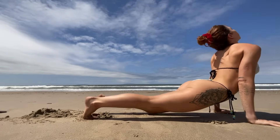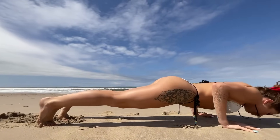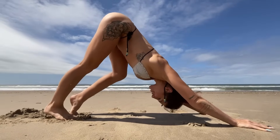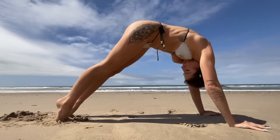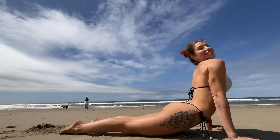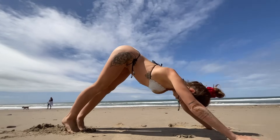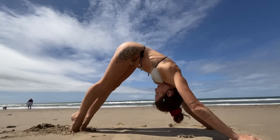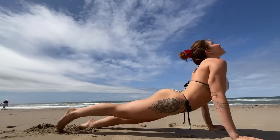Rolling forward to upward facing dog, then curl the toes under, do a push-up, and make your way through to down dog again. Doing this about two or three more times — you can change it up by rolling forward and then doing the push-up first, or just going right into upward facing dog, doing the push-up, and then pushing your hips to down dog. Building strength today, building heat — you should be sweating, feeling energized.